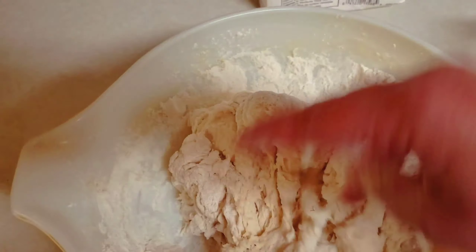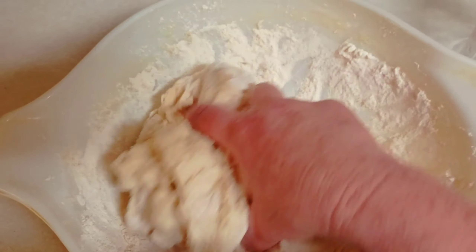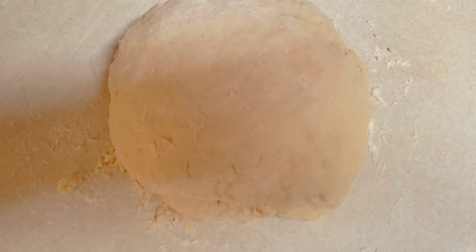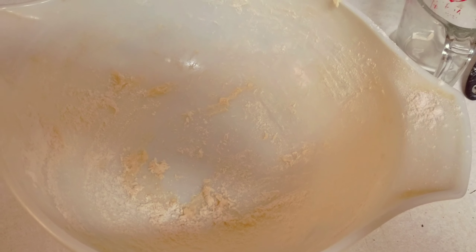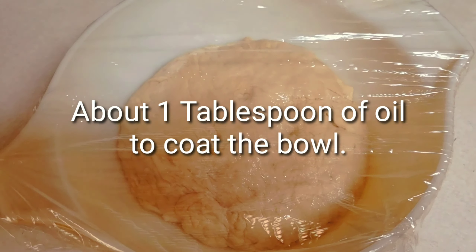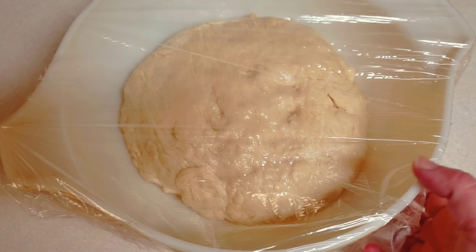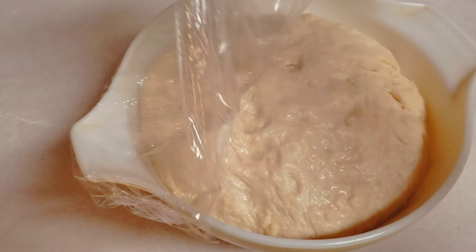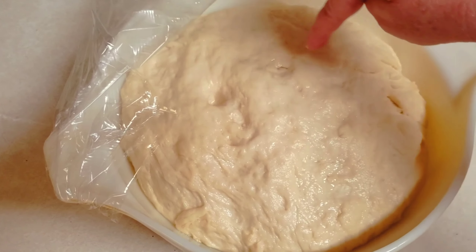I'm doing this one-handed because I'm holding the camera, but obviously you're going to use both hands to knead your dough into a nice smooth, elastic texture. I pulled the dough out onto a floured surface. I'll clean out the same bowl, put some oil in it, roll the dough around in the oil, and cover it with plastic wrap. I'm going to let this rise for about an hour.